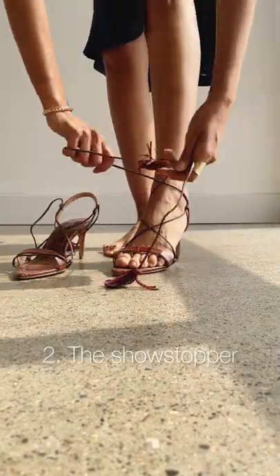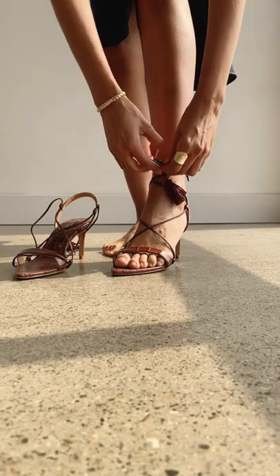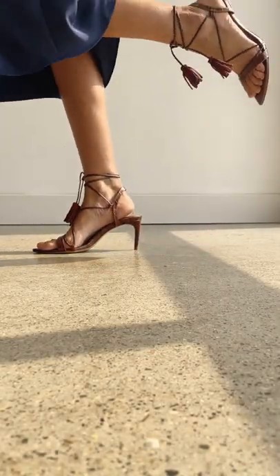Next up, the showstopper. Show off a tassel detail by starting and ending your lace in the front. Let them hang about two to three inches down for the spotlight. Perfect with a dress or a skirt.